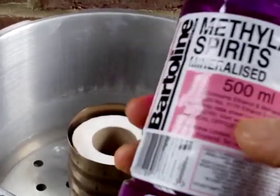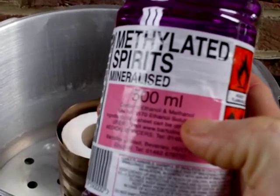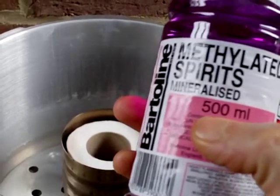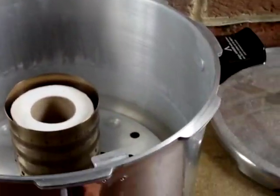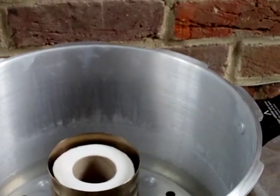It says here it contains ethanol and methanol — that's what it says there. So presumably it's the same as what you'd get out of a still if you hadn't taken off the methanol. So I'm going to pour some of that into there and I'm going to set fire to it and we're going to see what happens.